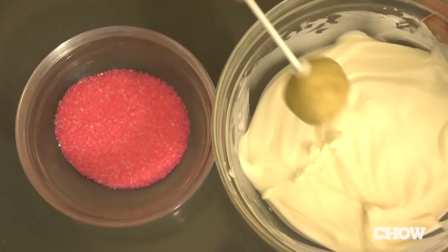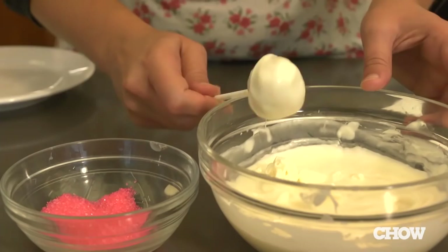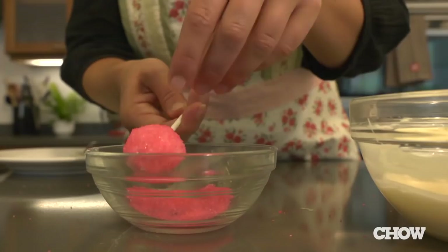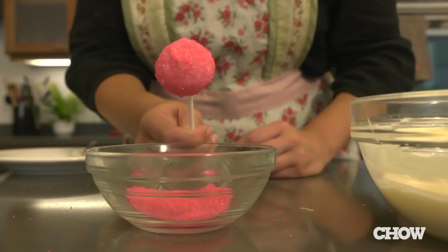Gently tap and twirl the stick several times on the edge of the bowl to form a thin, even coating, letting any excess drip off. Immediately dip the cake pop into the sprinkles and turn to coat. Hold the cake pop upright until the coating starts to set, about 30 seconds, then place it on the second baking sheet and let it set for at least 15 minutes.